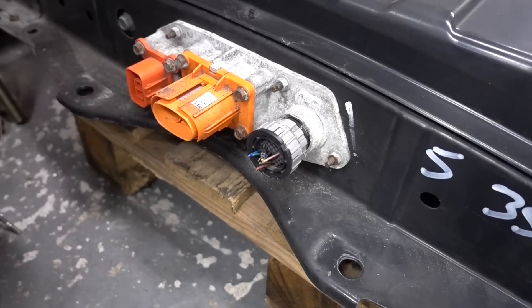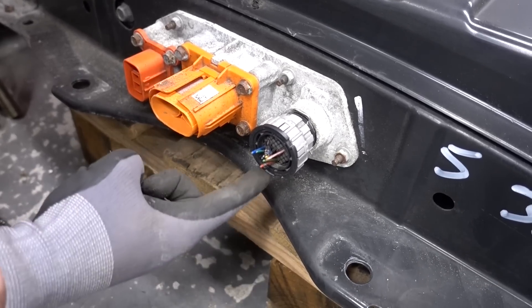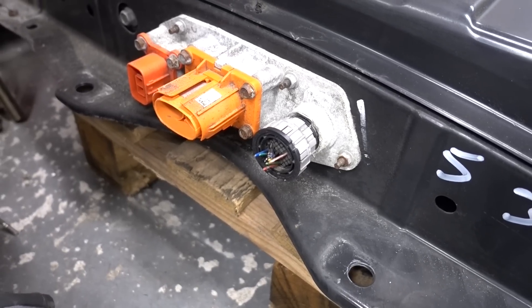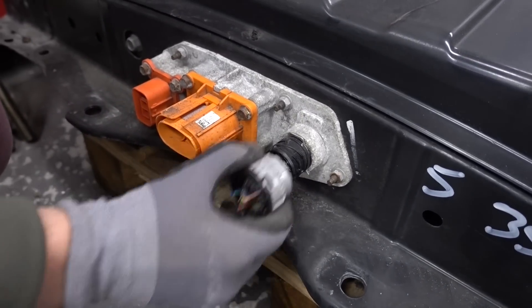There are two cables that you need to disconnect under the battery. I'm going to show you on this pack since it's easier to film. The first one is the communication plug — this is the same on both generations. To unclip it, simply turn it counterclockwise and it will move outwards, then you can pop it out.